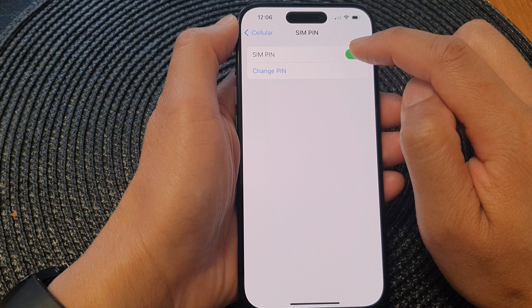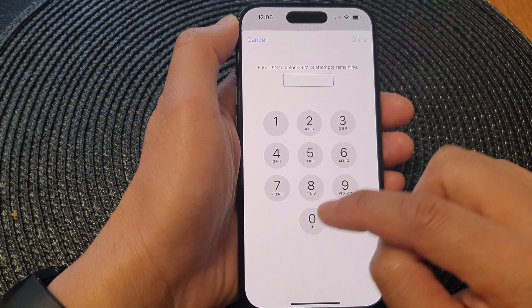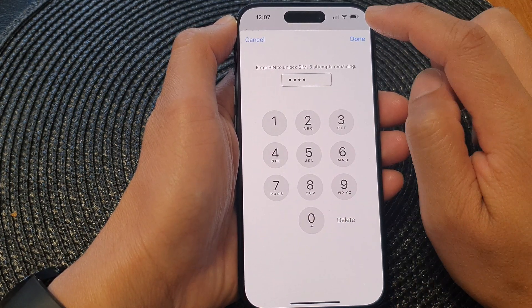To turn off, just tap on the toggle button again. You need to enter the SIM PIN to switch it off, and then tap on Done.